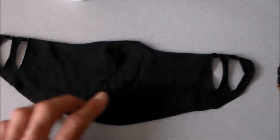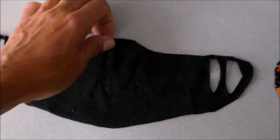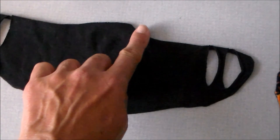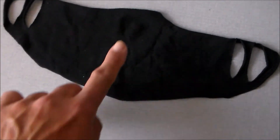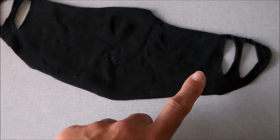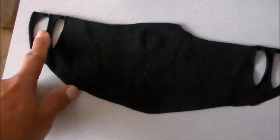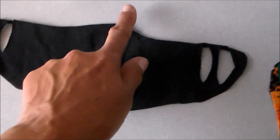Hi everybody. This is the face covering that my job provided — basically a t-shirt material in the shape of an oval, a little bit wider in the middle, like an oval with a dip on the bottom and top, and two slits on either side. The two slits are so that if your face is a little bit smaller, you use the inner ones, and the outer ones if you have a wider face.